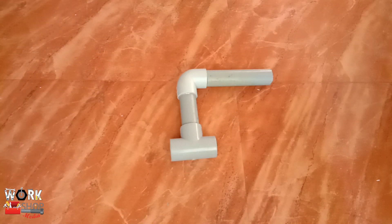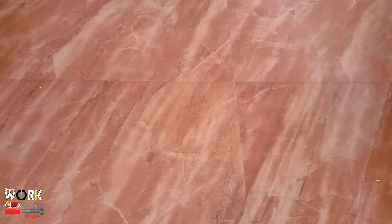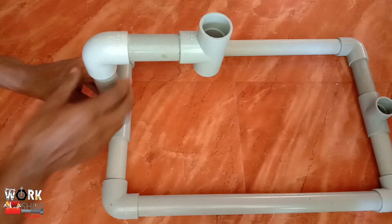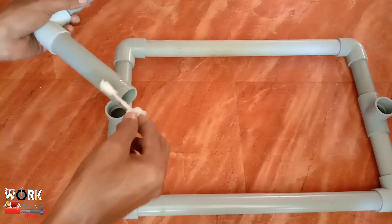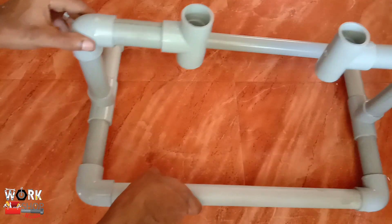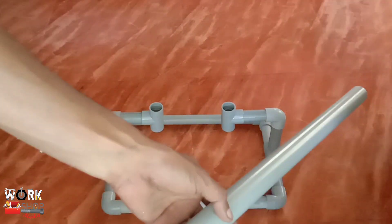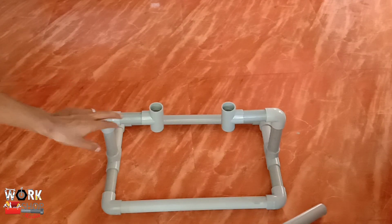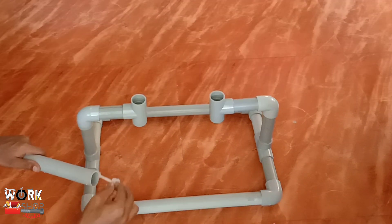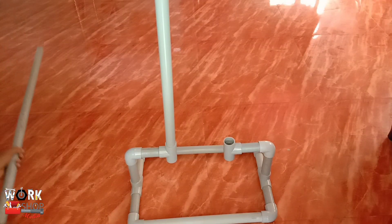We have to do one piece of this. We have to do two pieces — I will add the base. We will add the base. I am going to put a PVC pipe in here. Now we are going to put it here and place the PVC pipe in position.